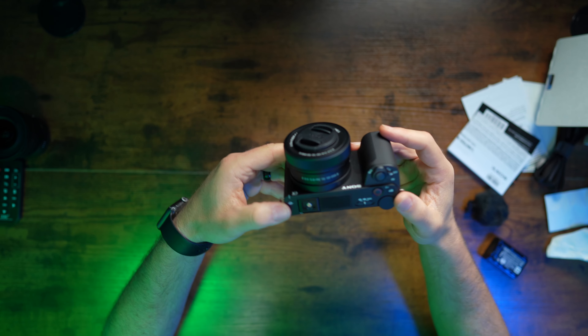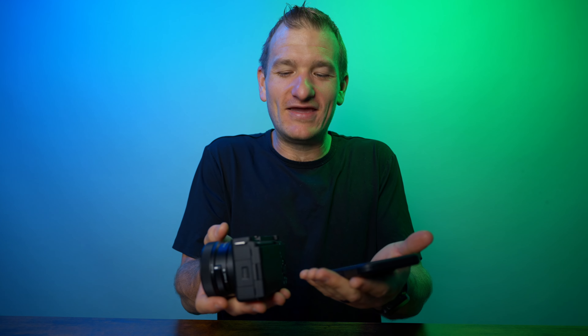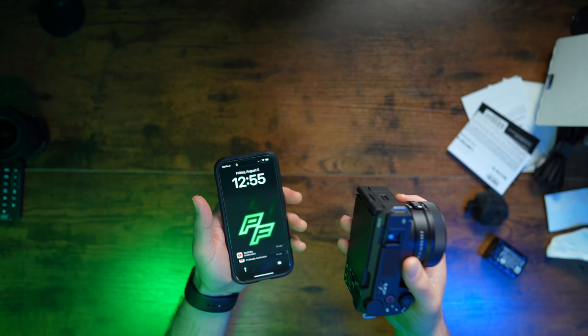The ZV-E10 — wow, this thing is light. If you complain about going out and shooting with this thing, the only thing lighter would be your cell phone. Matter of fact, I want to say this feels almost as light as my cell phone. I'm really curious — I think my cell phone weighs about as much, but it might even be lighter. Anyway, that's a very good test.